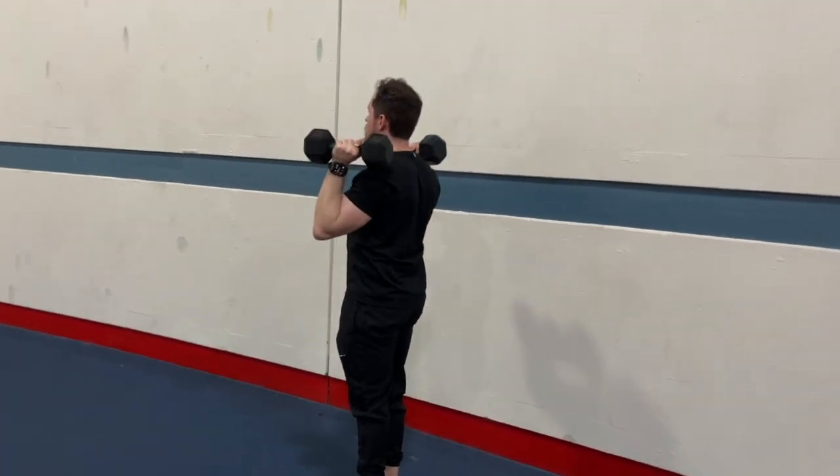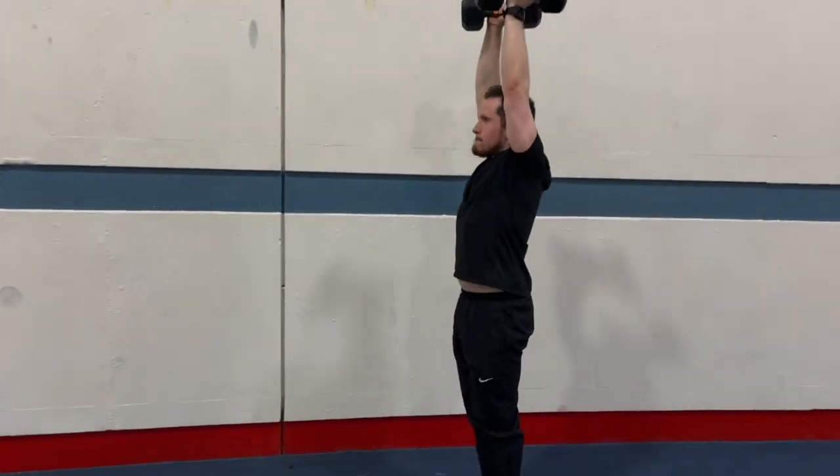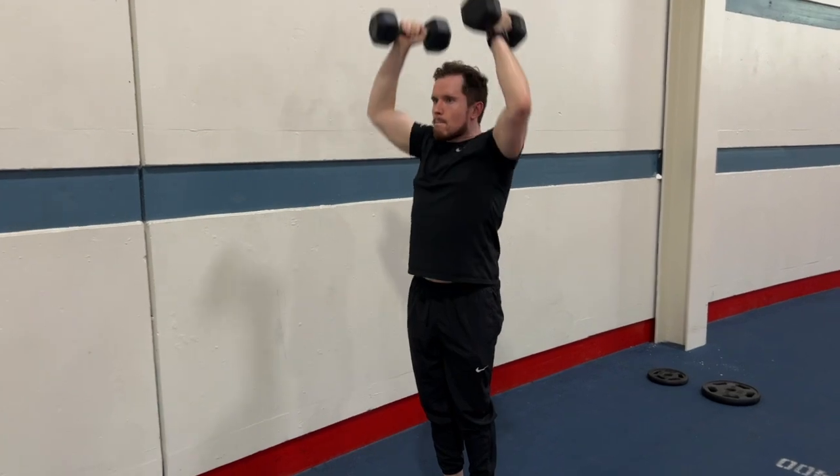We always want to take our goals into play when we talk about programming — it always depends on the individual. The benefits of a deload week include recovery: it gives the muscles, joints, and central nervous system time to recover from intense training. Adaptation allows the body to become stronger after that recovery phase. Injury prevention reduces the risk of overuse injuries. And mental refresh provides a mental break from intense training to help prevent burnout and maintain motivation.